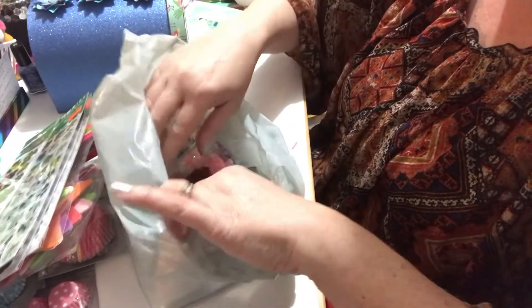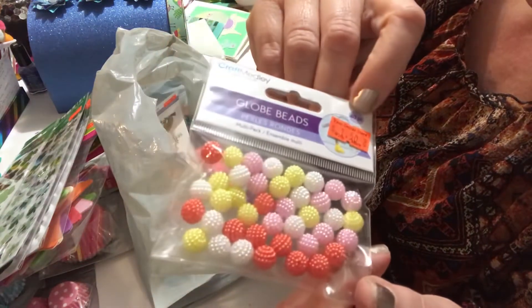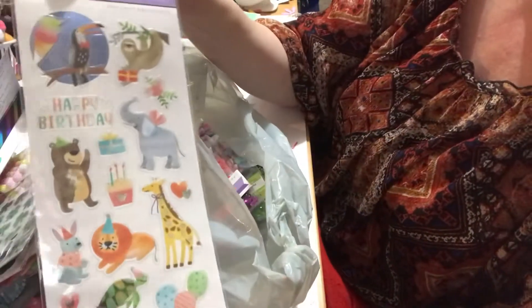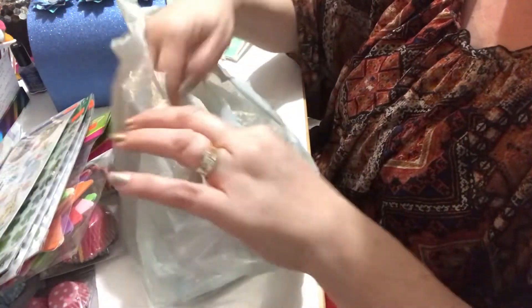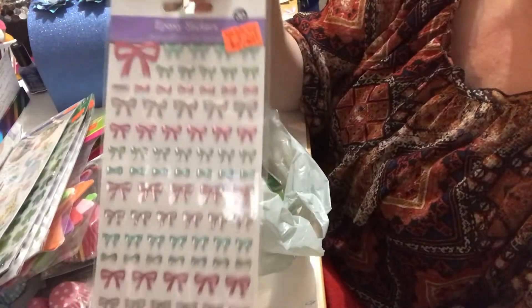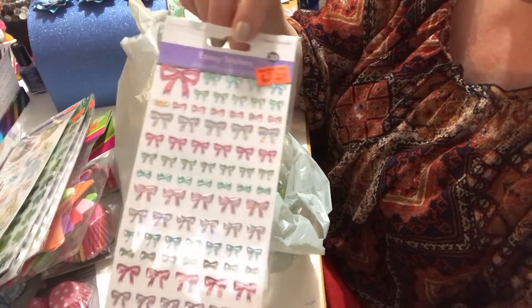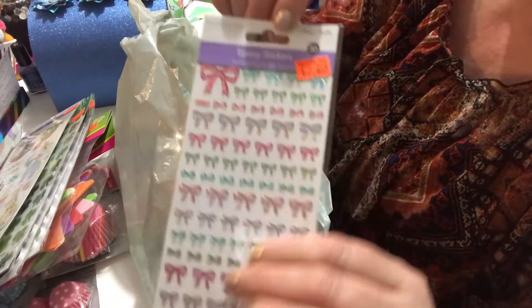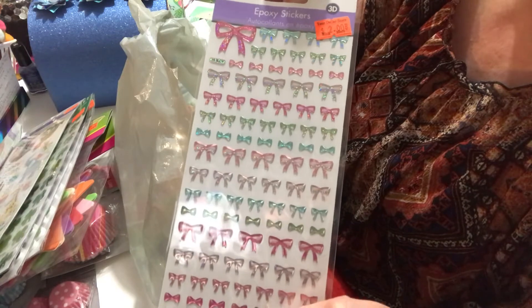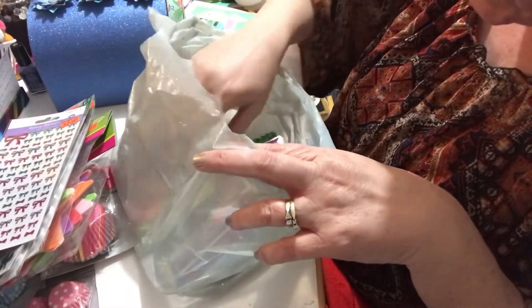Next I got these cute little gem stickers — these are a dollar fifty. They have little animals and things on them and I thought they'd be great for birthday cards. I also bought these bow-shaped stickers — I wasn't going to because they were two dollars, but I thought I could use them on some projects. They're called Hipoxia stickers and they're really cute, all shaped in bows in different colors and sizes. I only bought one pack though.